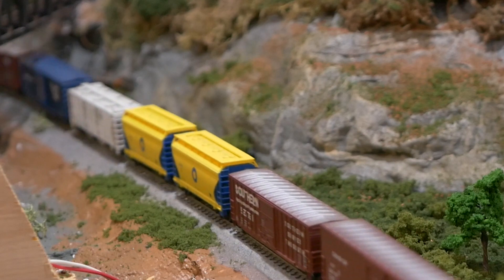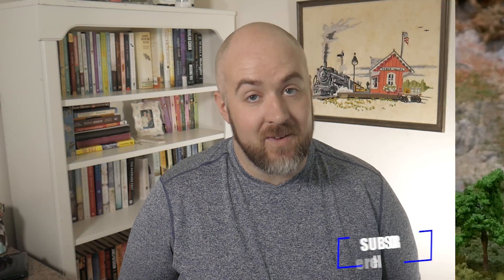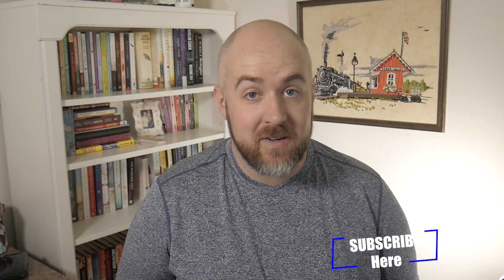That's my quick tip for this week. If you haven't already, go and hit that subscribe button, hit that like button, and hit that bell icon so you don't miss any updates and quick tips like this. Until next time, I'm Jimmy from the DIY and Digital — happy railroading!